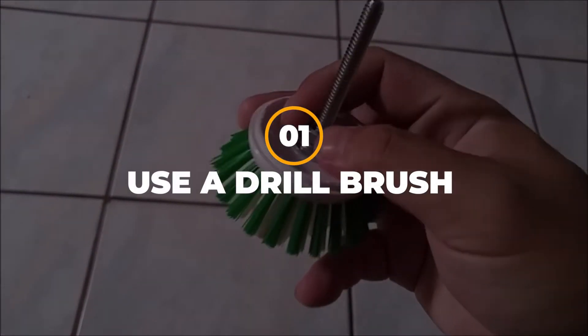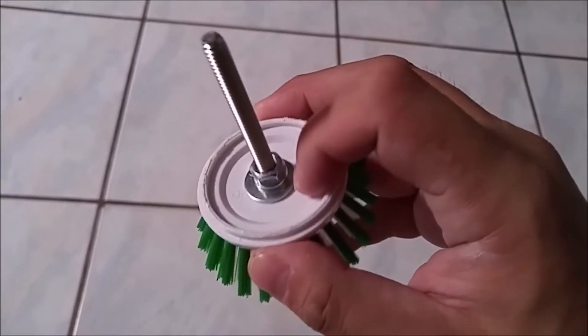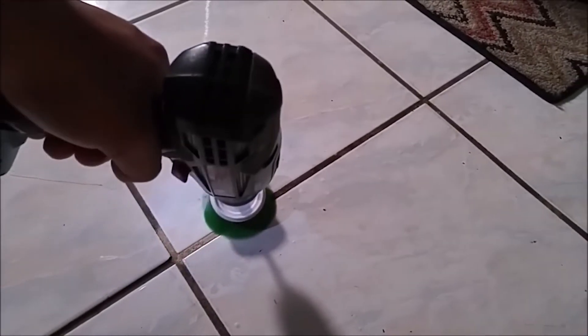1. Use a Drill Brush. Are you tired of cleaning your tiles with endless scrubbing? Get a drill brush. This tool will greatly help you scrub the floors faster and easier, therefore making your cleaning experience more enjoyable. Get one and you'll surely not regret it.